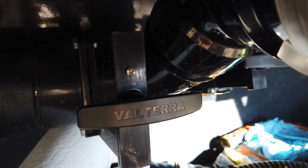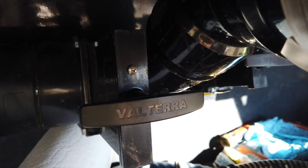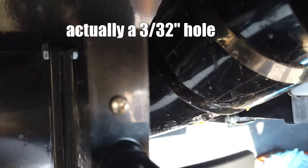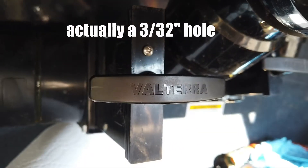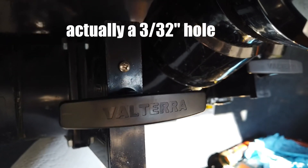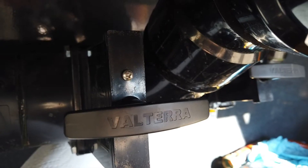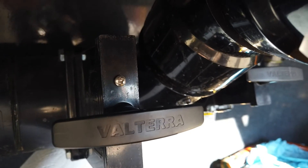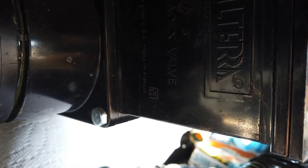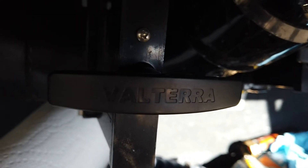What I did was drain the black tank and flush it out real good. Then I drilled a 3/16-inch hole in the front of the Valterra drain. I then took some silicone spray, put the tube in the little hole, and pulled the gate open.